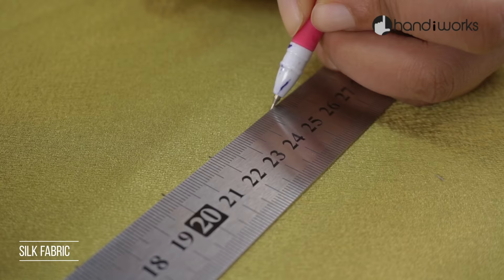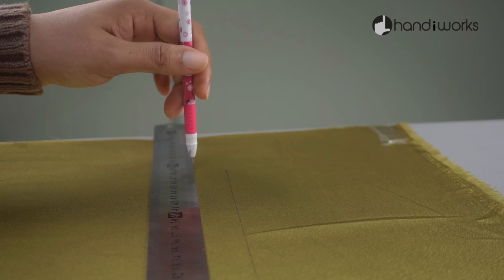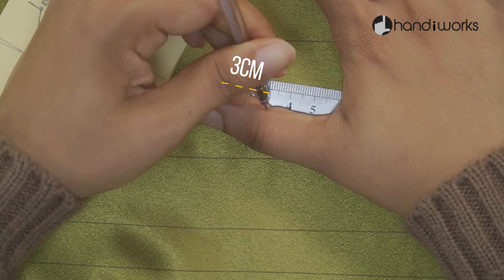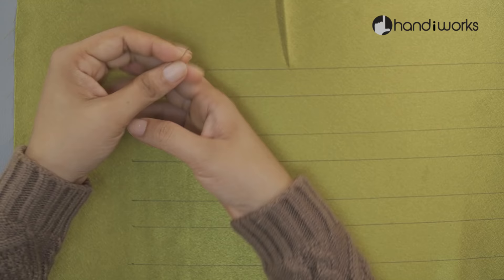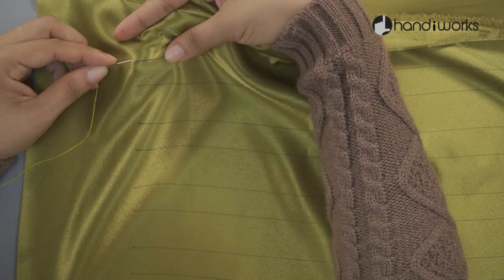Today we have another smocking lesson to share with you. I'm using silk fabric here. You will have to use a longer needle and a longer thread as shown here.